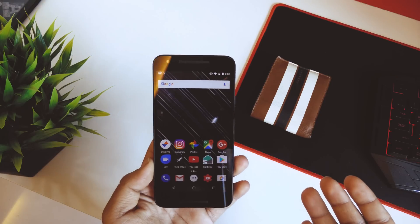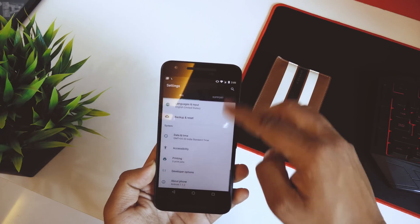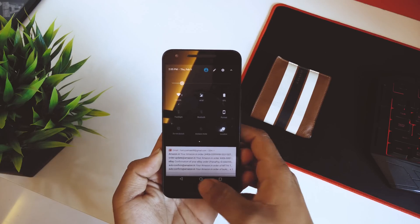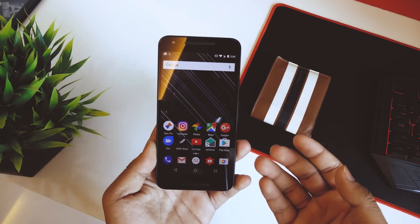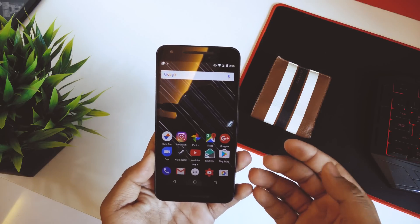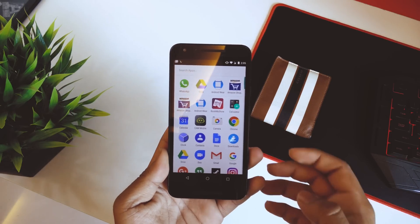Other than those bugs, this ROM has been really smooth — as you can see the transitions are fine and RAM management has been pretty good. Beta releases can sometimes affect RAM, but this has been really smooth in my opinion.